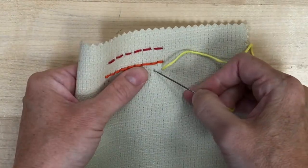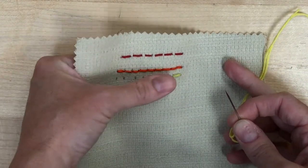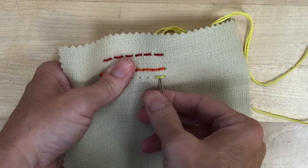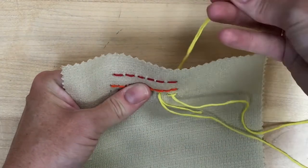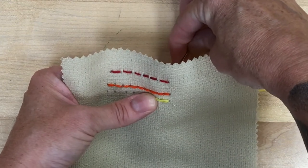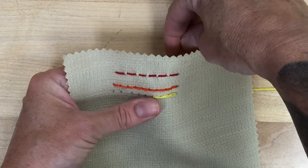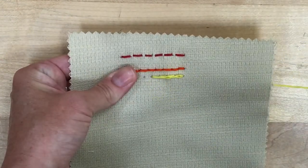The third stitch is called the split stitch. Make a normal size stitch length, then come back in about halfway down that stitch. Make sure that your needle is going to go through the little threads that make up your embroidery thread — you're going to split that stitch that you did before. Very aptly named. Then jump forward about the same length and pull it through. You'll know where to split because it will be where your first stitch ended, so after the first one it practically tells you where to go. This one makes a slightly thicker line than the backstitch.